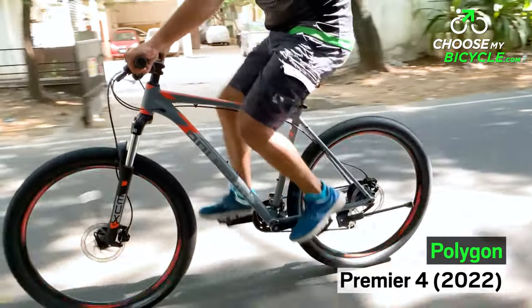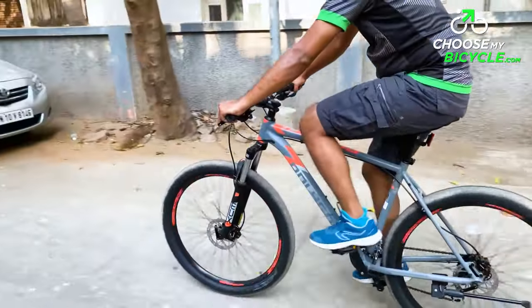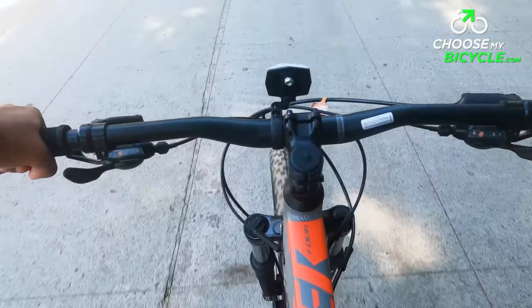Polygon is an international brand of bicycles known for high-quality components at an affordable price. Premier Series is Polygon's range of performance MTBs and we got the opportunity to test ride the Premier 4 2022, and here is what we thought.